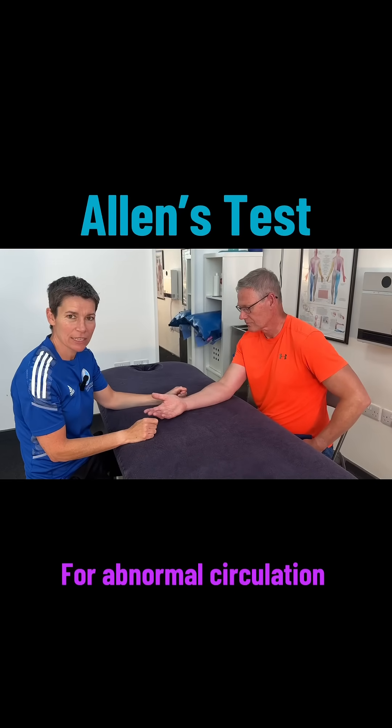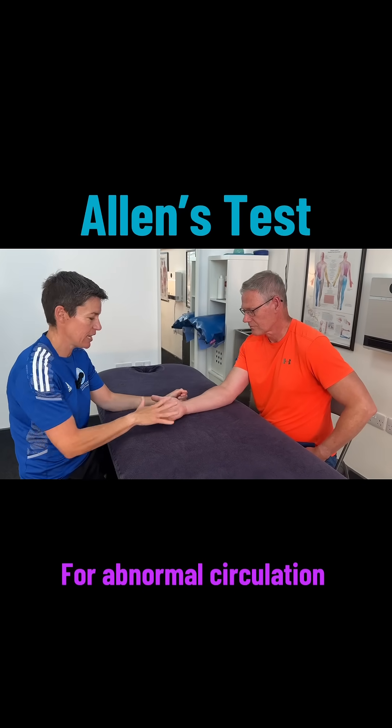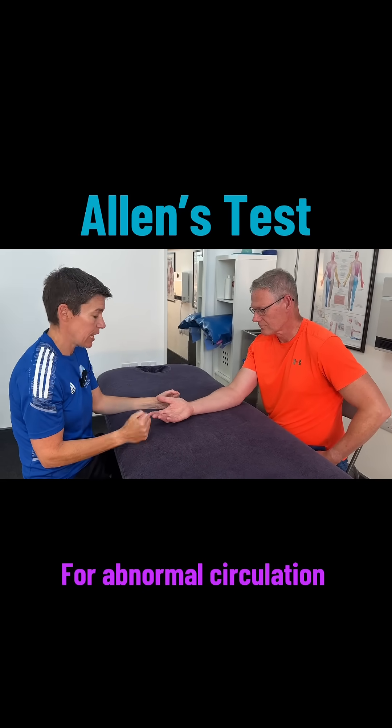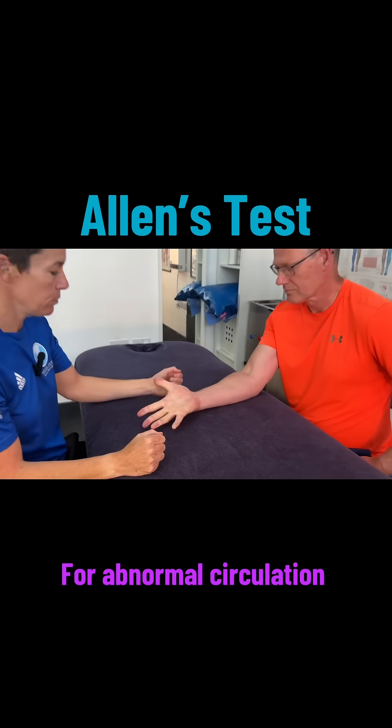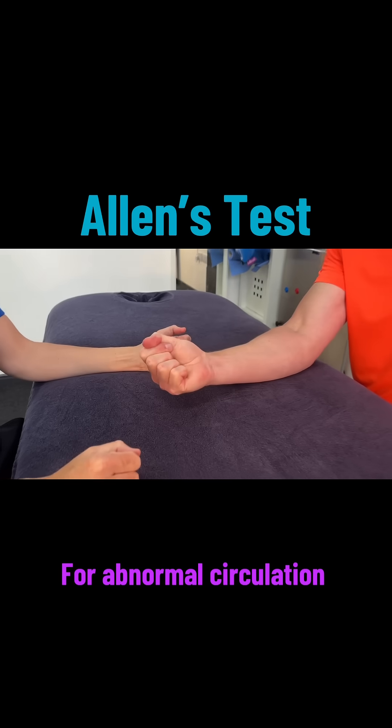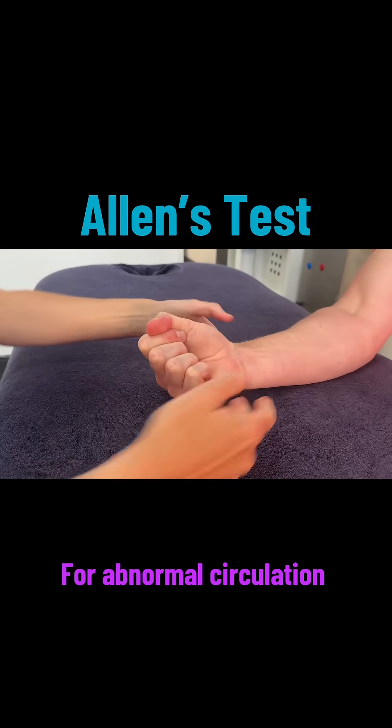This test is called Allen's test and it's for abnormal circulation into the hand. For this test we get the client to open and close the hand quickly six times, and hold it clenched on the last one.